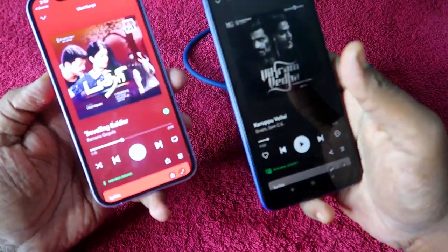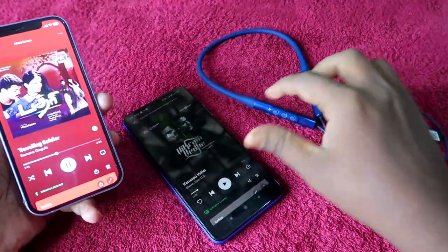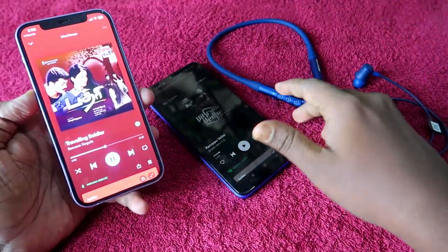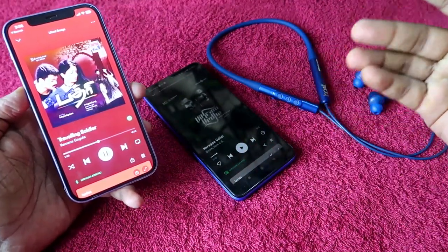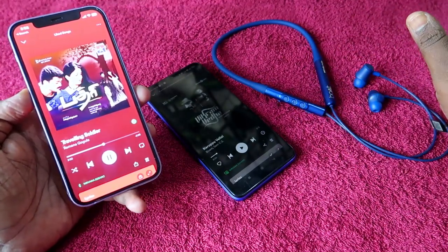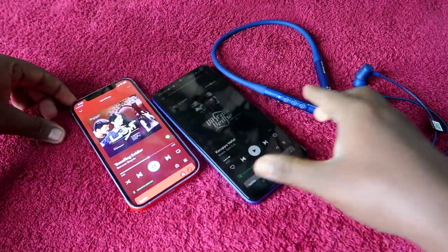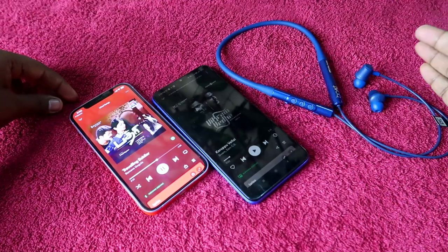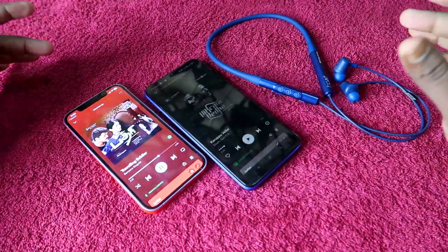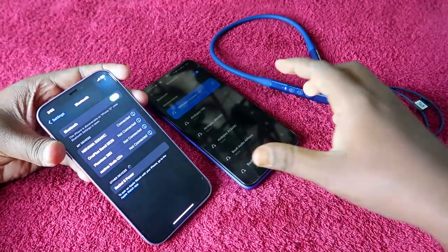If you receive a call on the iPhone while using the earphone, you can directly answer and speak without making any manual switch — it works automatically. Similarly, if you get a call on the Android phone, you can directly attend that call through the Nirvana 525 ANC earphone as well. The dual pairing stays connected to both devices and the entire process is automatic with no manual switching needed.